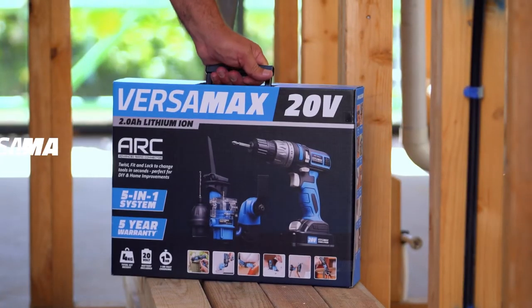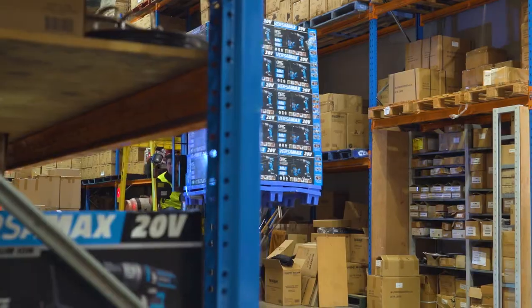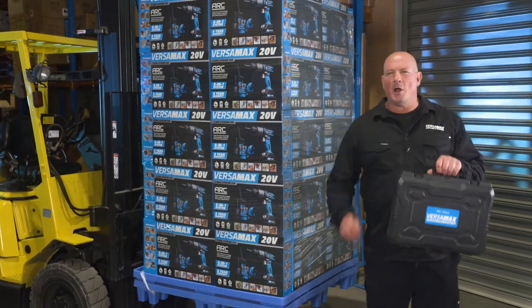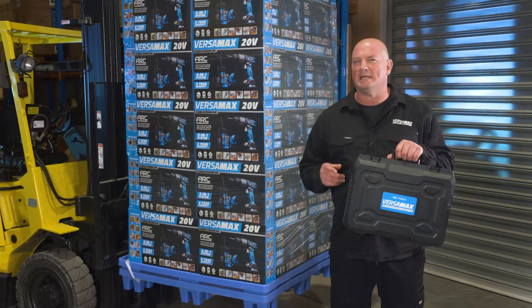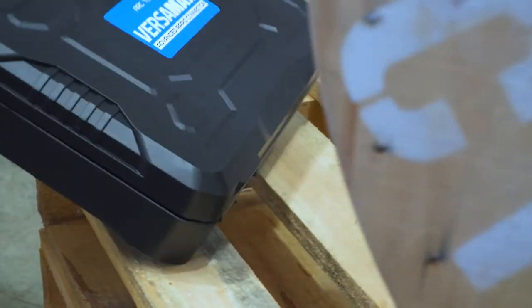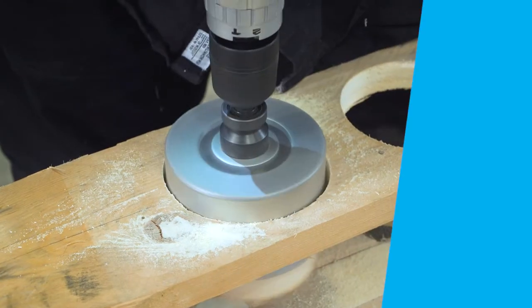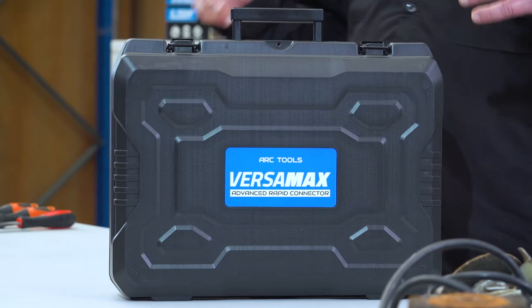It's a builder in a box. These revolutionary tools are available in this special TV-only offer direct from the manufacturer. Hi, I'm Charlie and I love the Versamax. I'm going to reveal how to get the most out of your Versamax and prove how strong and versatile this tool is by putting it to the test with some back-breaking challenges. What I love about the Versamax most is its versatility and portability — its anywhere, any-tool design means I can get almost any job done no matter where I am.